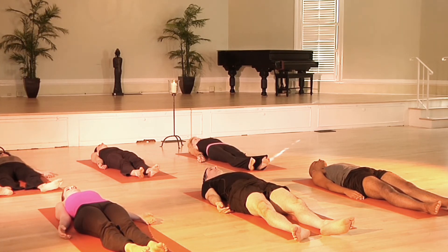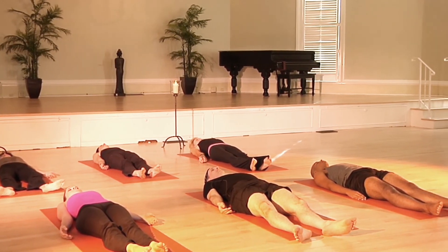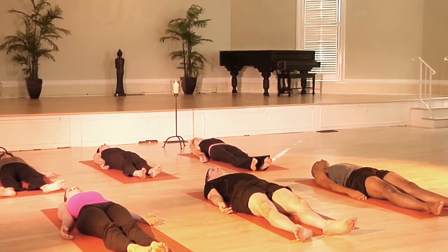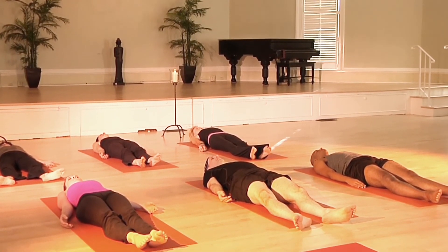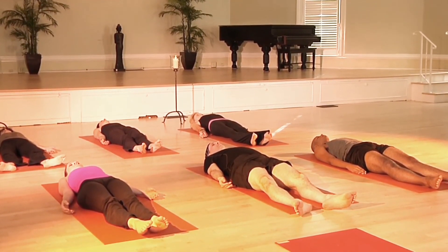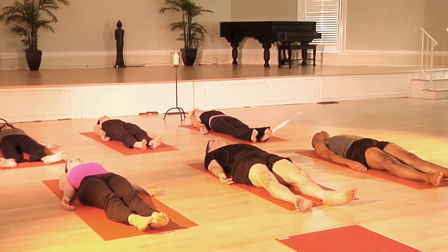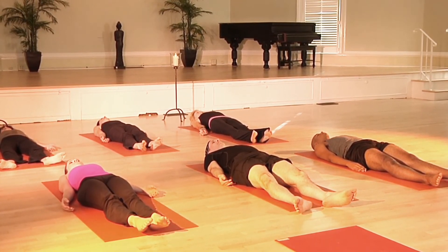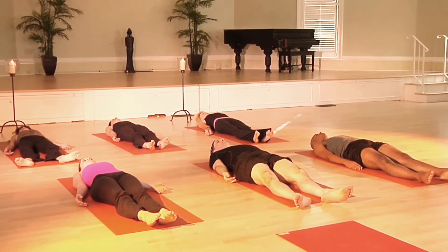Let's do one more inhale and one more exhale. Very nice, everyone. You can stay in your Shavasana as long as you need. Focus on your breathing so that the body relaxes before you get up. Good work, everyone — beautiful job. Thank you all for joining me today. Namaste.